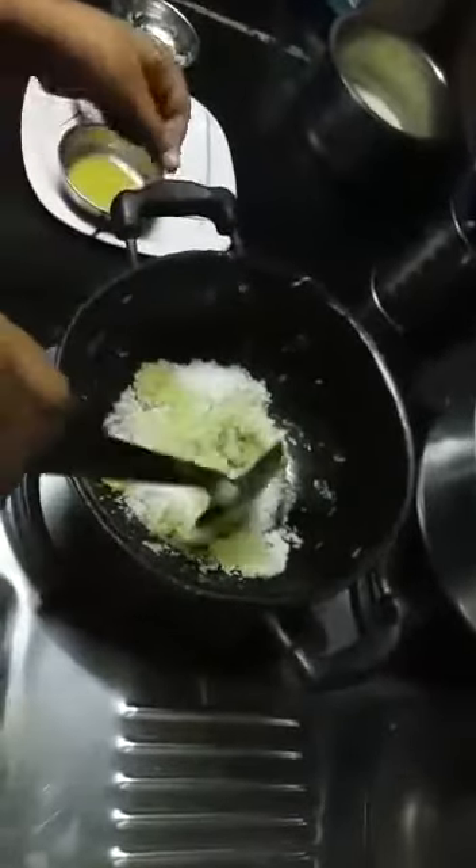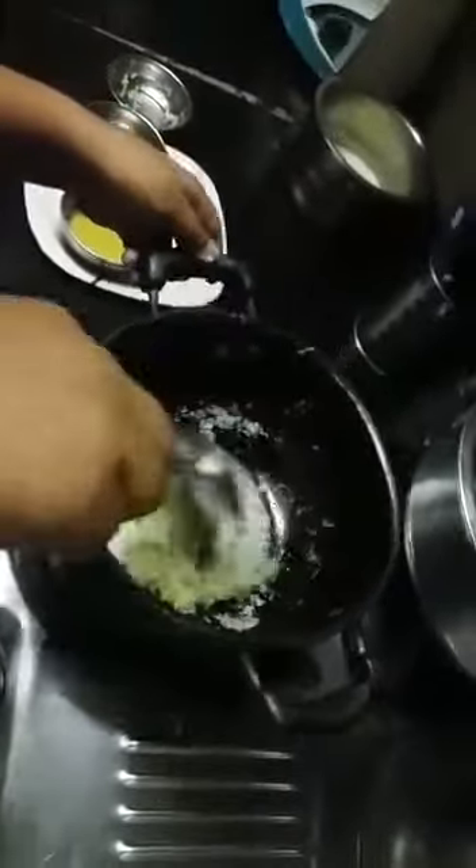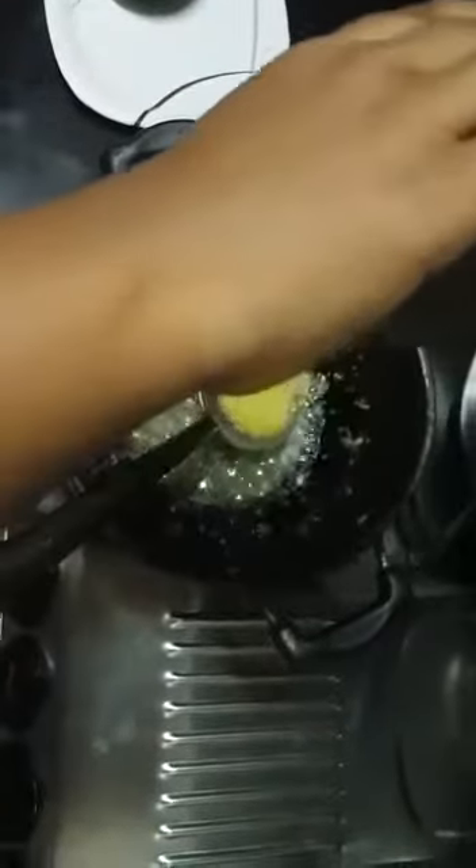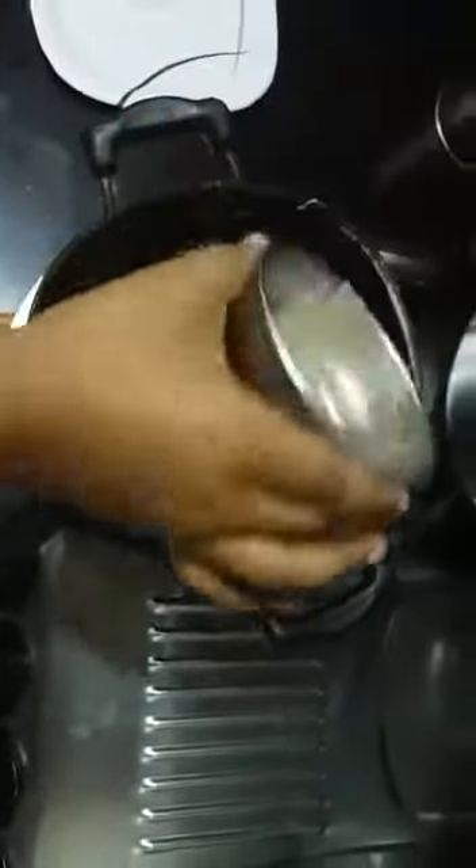Now we will put half cup of sugar into the vessel and fry for three minutes. Now let's fry it for four minutes.